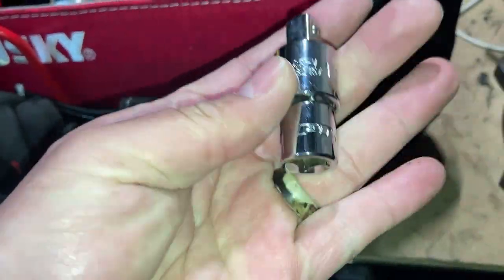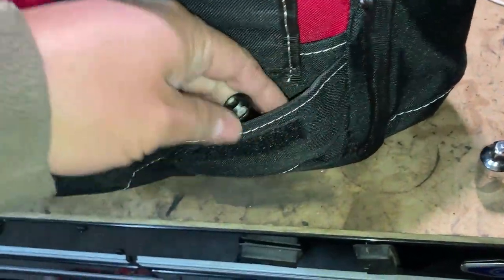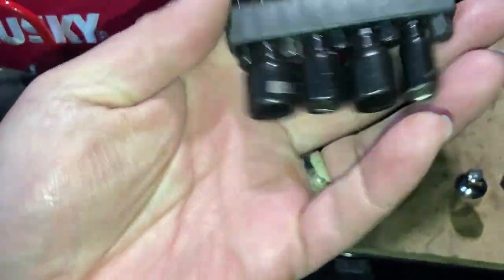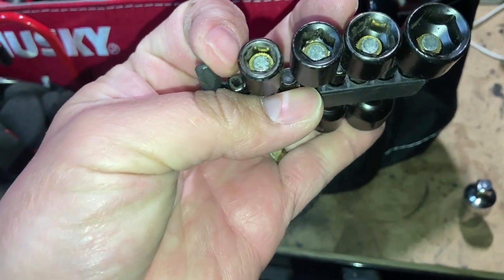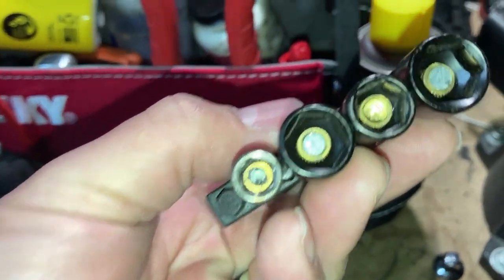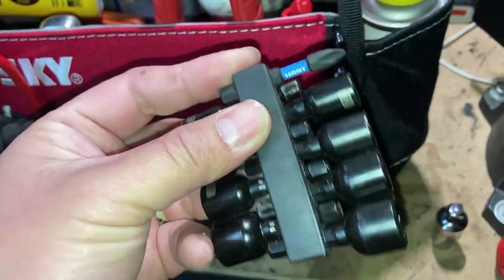I keep some adapters - reducer, step-up. The nut driver is just a cheap one from Harbor Freight; I've had this for years. Some of the magnets have fallen out. And then a number two Phillips impact bit.